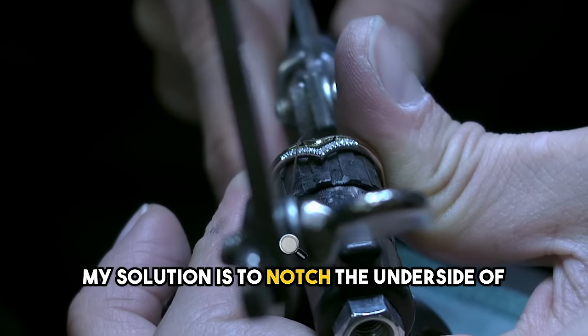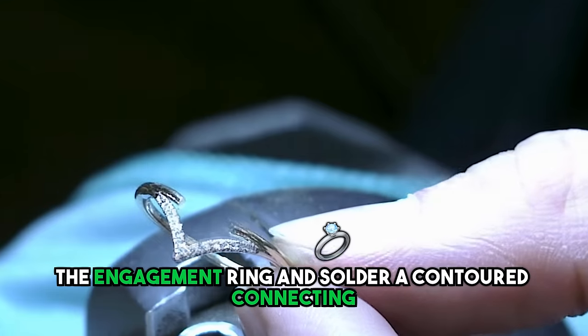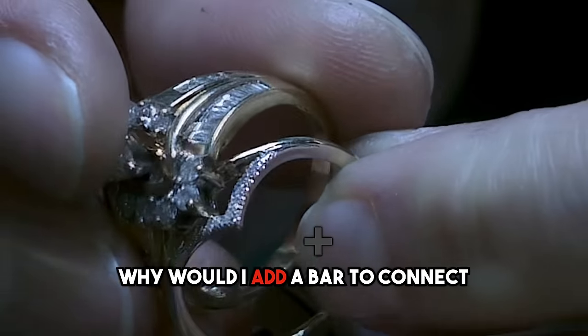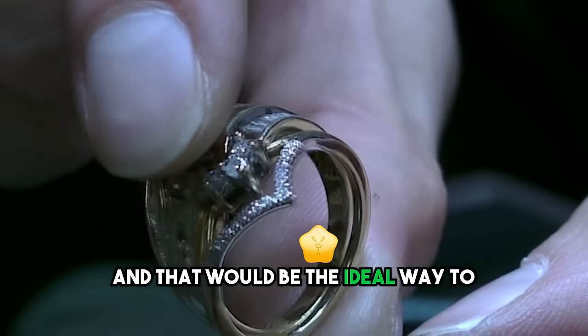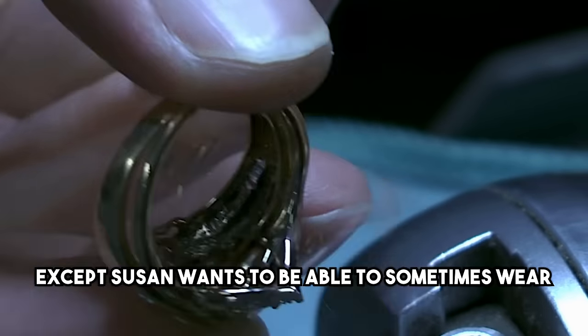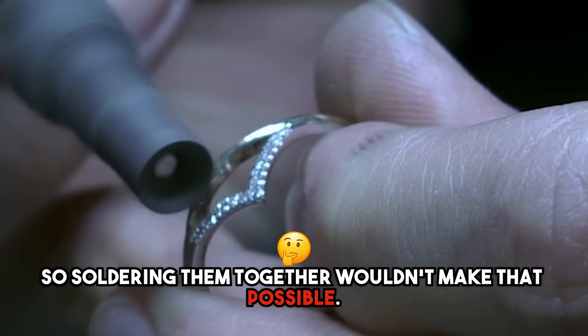Instead, my solution is to notch the underside of the engagement ring and solder a contoured connecting bar to the underside gap. Now, you might be thinking: why would I add a bar to connect the ring back together when I could just solder it to the engagement ring once it's all lined up? And that would be the ideal way to go, except Susan wants to be able to sometimes wear the ring by itself, so soldering them together wouldn't make that possible.